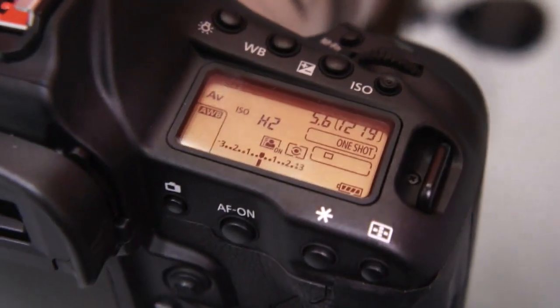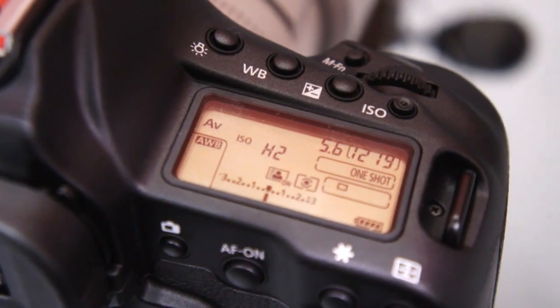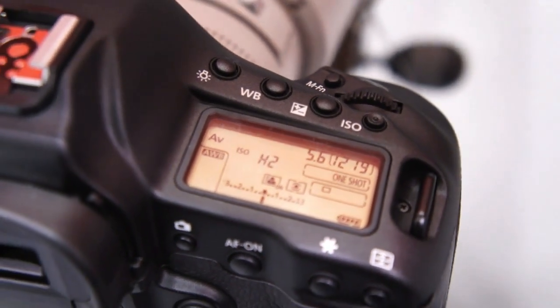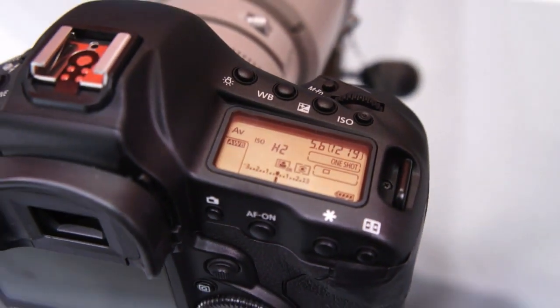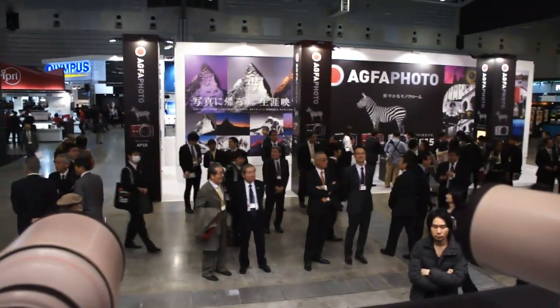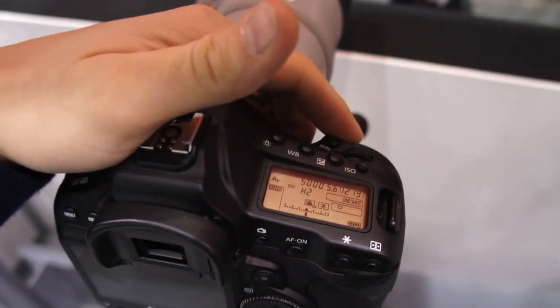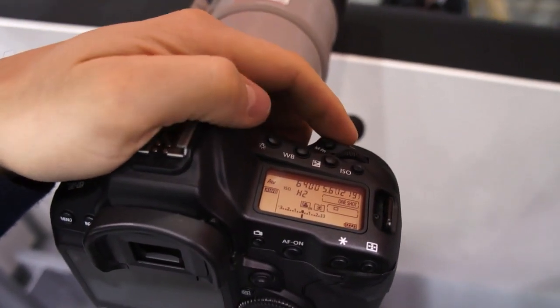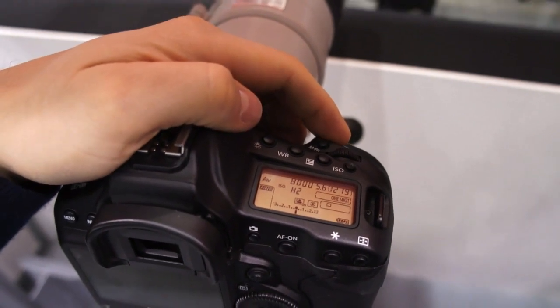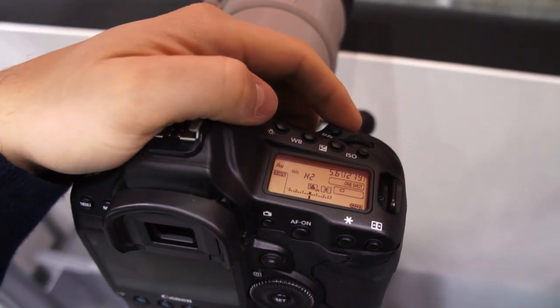As you can see, we are in H2 which is the high ISO mode, which lets us capture images at ISO 204,600. We're in a decently well-lit room, but with the 1DX at H2 we're able to get between 1/5000th and 1/6400th of a second at f/5.6. So that's pretty incredible given the environment.